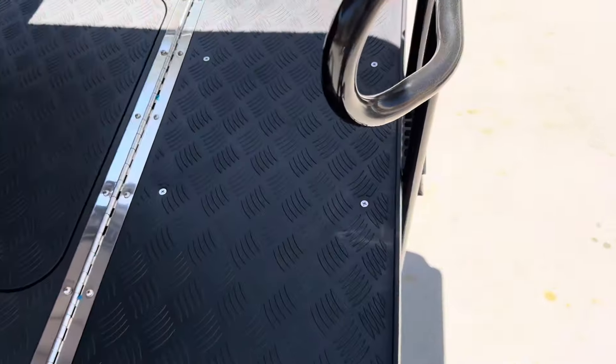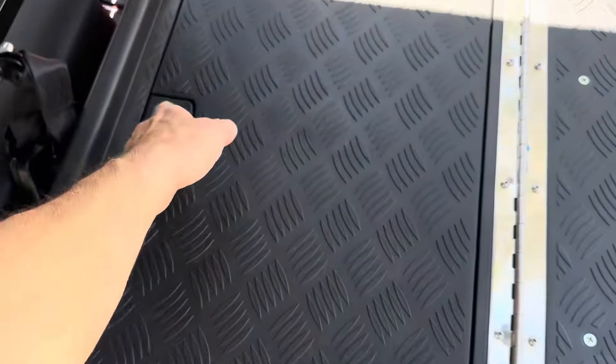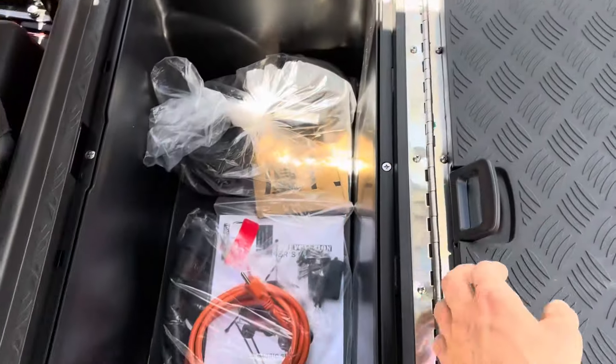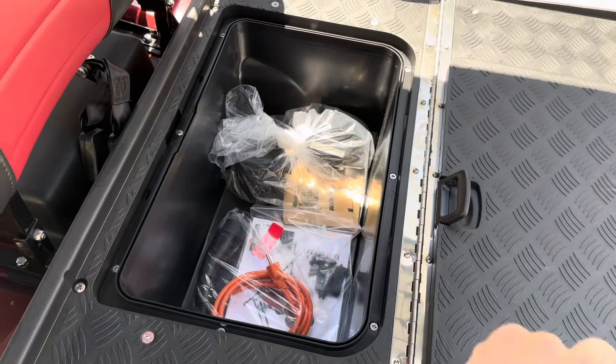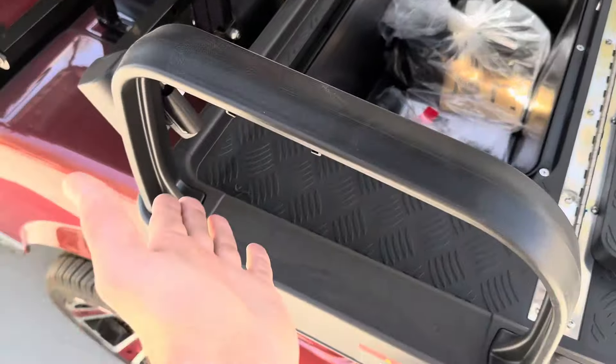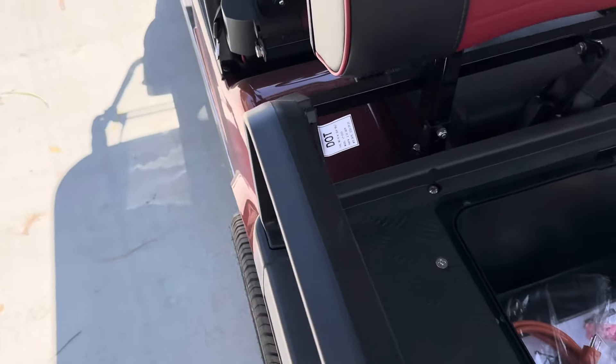Your rear seat folds down to create a cargo bed. Plus you have a smuggler's hold underneath as well. It's an onboard charger — there's your charger cord. There are also optional cup holders that mount on the exterior rear seat rail.